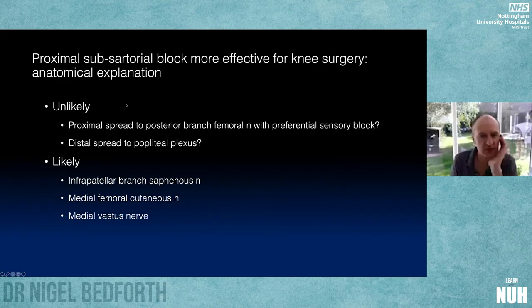The authors offered reasons for the proximal block being more effective. They postulated proximal spread of local to the femoral nerve with preferential sensory block — but this seems unlikely because you'd expect more motor block. They also suggested distal spread into the popliteal plexus — also unlikely since you'd see more with distal blocks. The most probable reason is that we're blocking both the saphenous nerve and the nerve to vastus medialis, which supply quite important sensory input into the anterior knee.